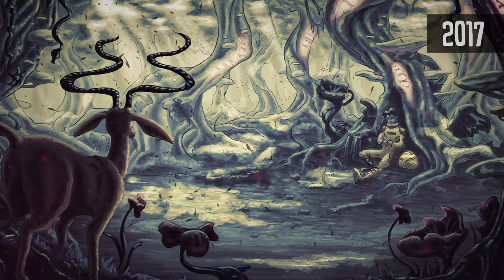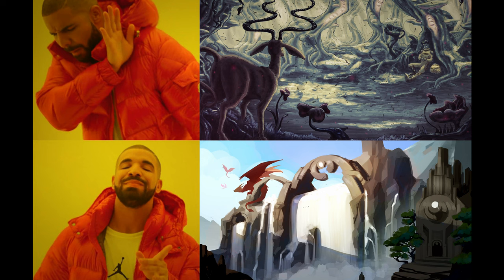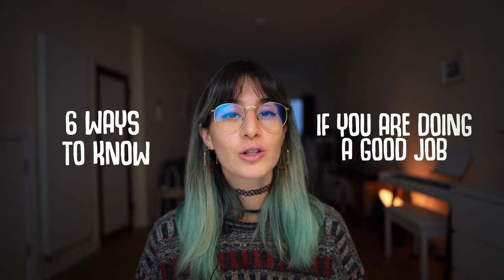This is a painting I made in 2017. This is what I'm working on right now. So how can you make sure that your paintings end up closer to the second one rather than the first one? In today's video, I'm here to tell you six ways on how to know if you're doing a good job.